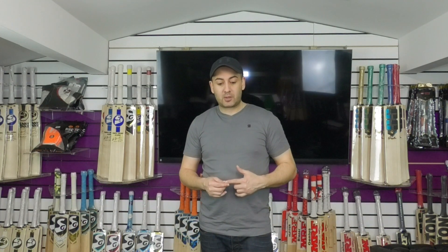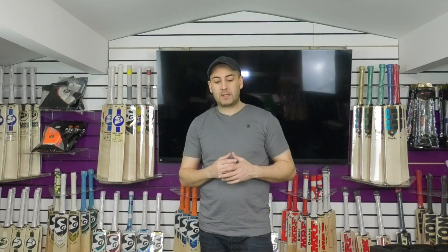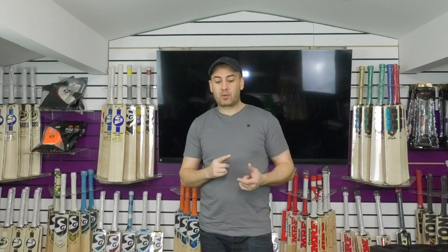Hi guys, it's Hanif from Eclipse Allsports. I'm wanting to bring you a quick video review today. We're going to be looking at the SG Players Edition Cricket Bats that we've got available. We did receive a new shipment of SS Bats and we did have a fair few Players Edition Bats, but they've all sold. We will be getting around to doing the SG and SS video reviews, so do stay tuned and if you're not subscribed, please do subscribe to the channel, as we will be doing plenty of reviews over the next couple of weeks.